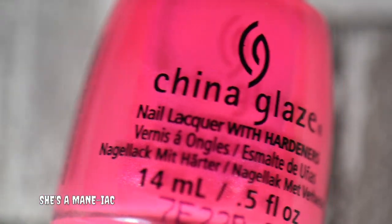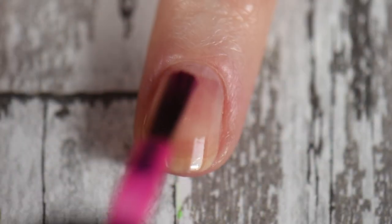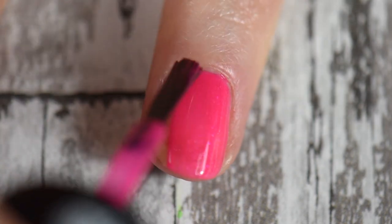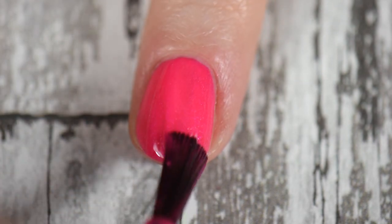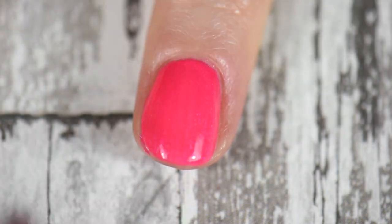On my ring finger I decided to go with She's a Maniac by China Glaze — this was from their My Little Pony collection. I did three coats with this; it has a slight shimmer running throughout it, which I thought was really pretty. It dries down to a semi-matte formulation, and I mainly went after this polish along with the green one because of the next polish I'd be using.